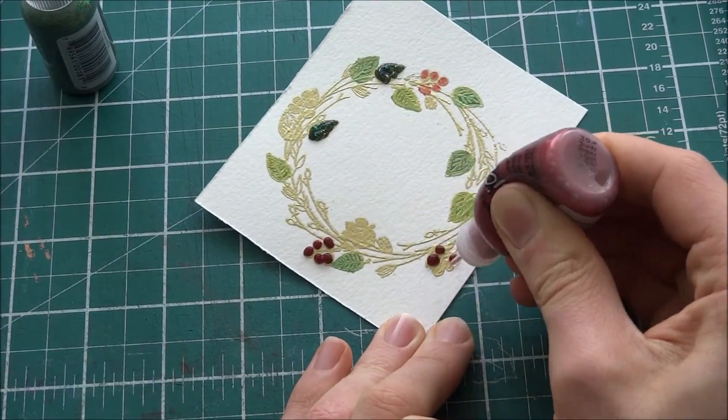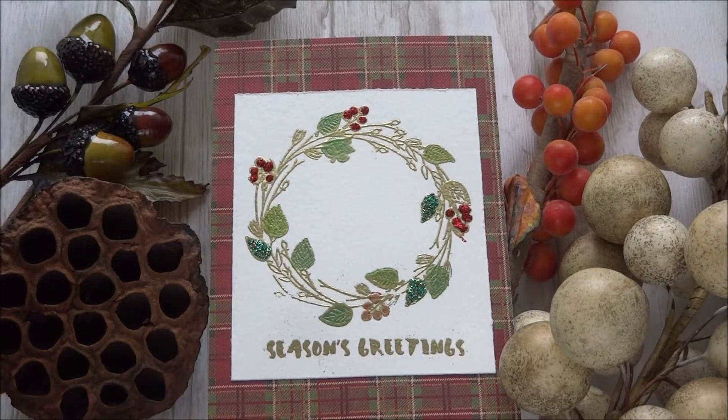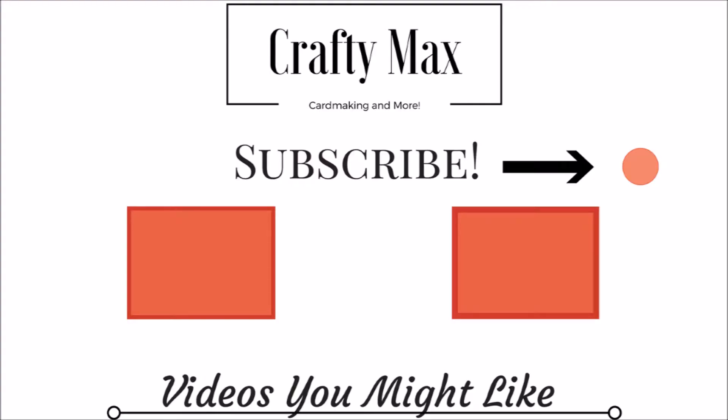So that's my card for today! Please like, subscribe, and comment down below if you made this card and what you would do differently. Anyway, bye!